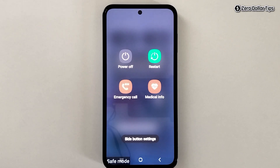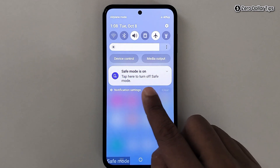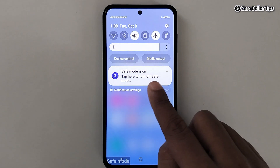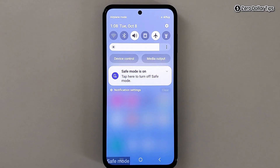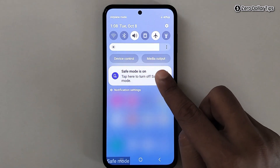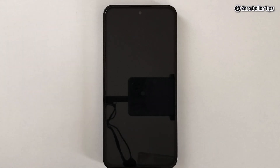Draw the quick panel and you can see whenever your phone is in safe mode, you will always see the option that says safe mode is on — tap here to turn off safe mode. If you want to turn off safe mode, simply tap on it and here you will see the option to turn off safe mode. Simply tap on turn off.